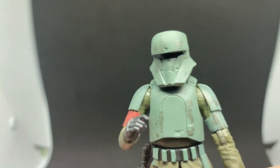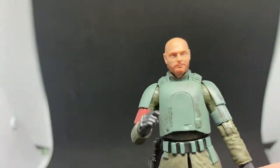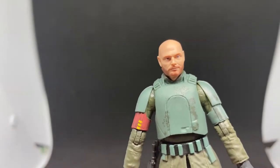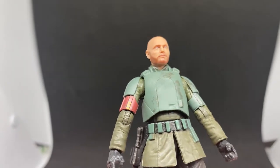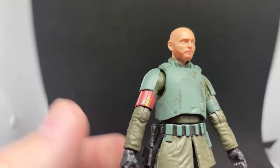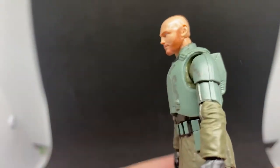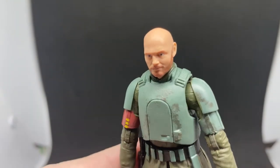The helmet fits on nicely, but he wore it for a matter of seconds before getting frustrated and taking it off, so I'll probably leave it off. I'd love to get some of those Imperials from the imperial base in that episode — it was such a fantastic episode, Mandalorian Season Two, second-to-last episode. They've done a fantastic job with this figure.